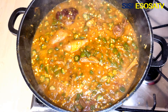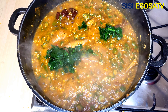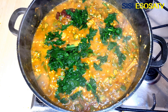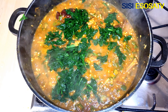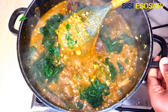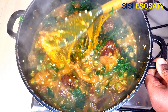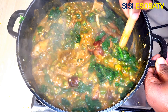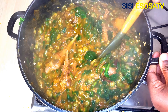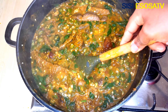Lastly, I will go in with some blanched spinach. You don't have to blanch your vegetable — you can use spinach, ugu leaves, or uziza; use your preferred vegetable. I'm adding some blanched spinach because this is how I like mine. I will stir until well combined and allow to simmer for three minutes.